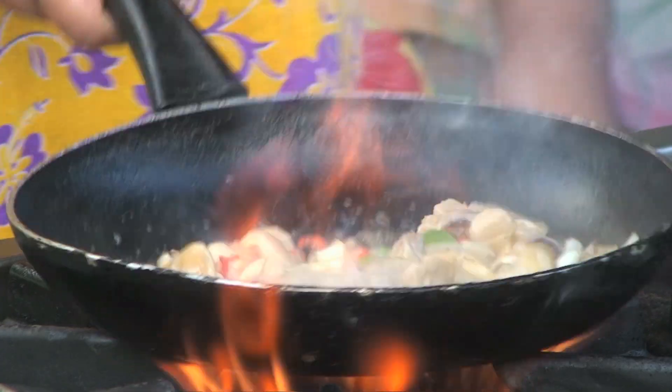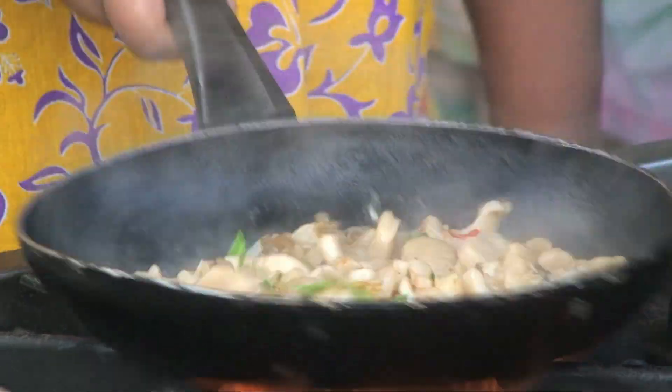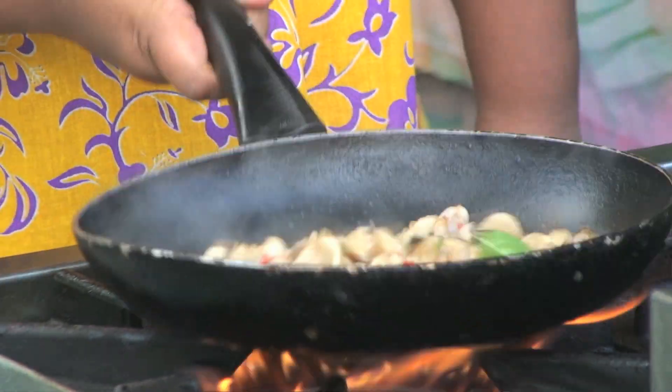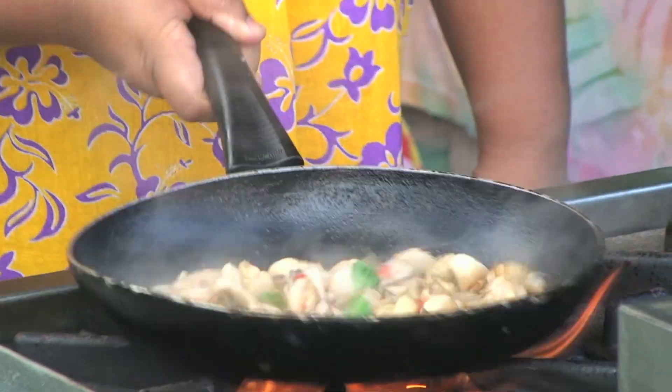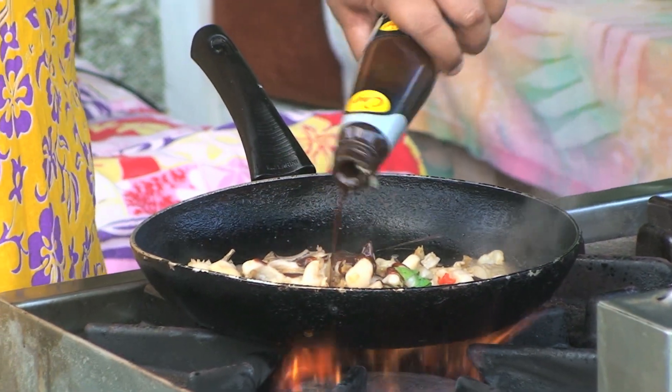Keep the flame going and just move it around. You will see immediately that the pearl meat starts to curl up. It's practically done. Put a bit of black bean sauce inside.